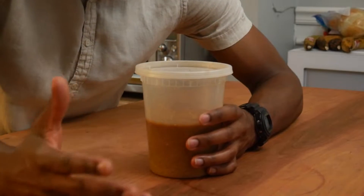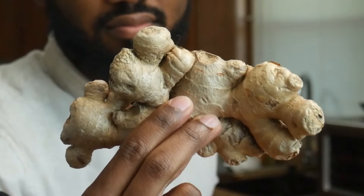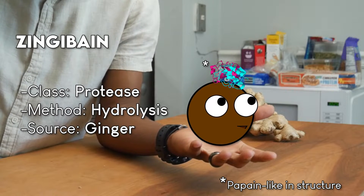Now, this last one surprises me the most in terms of a source of tenderizing enzymes, and that's ginger. The channel sponsor boasts the enzyme zingibane, which, like bromelain, is another protease.